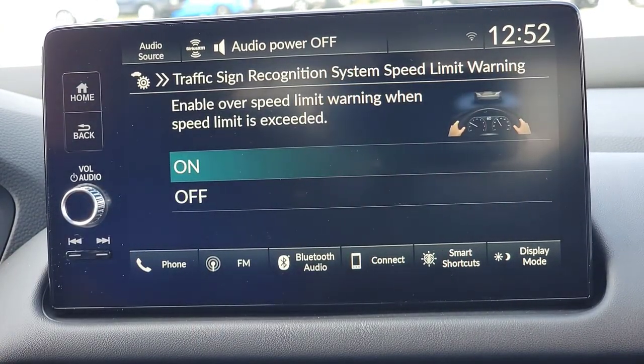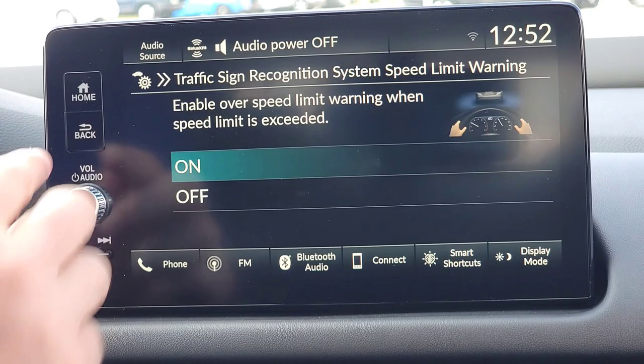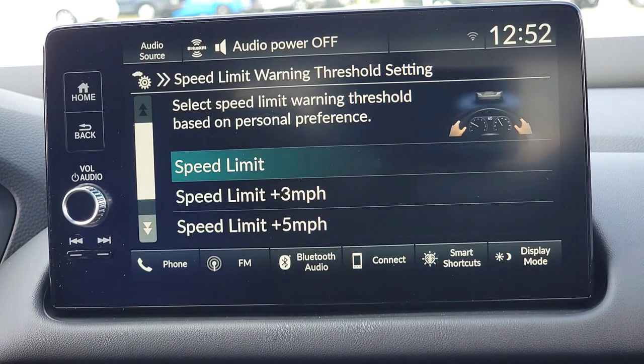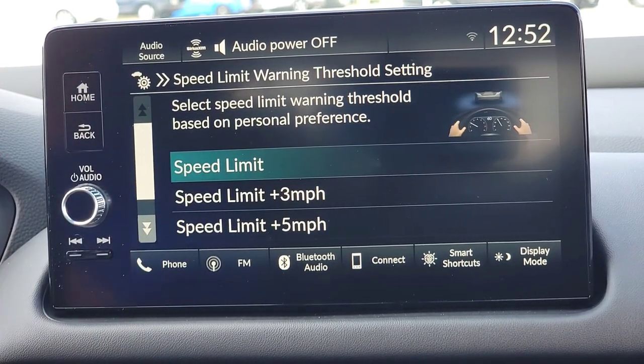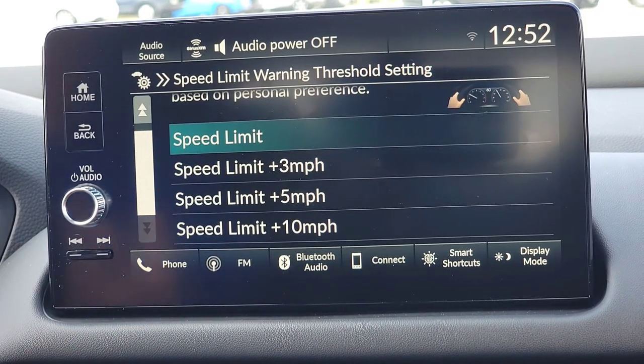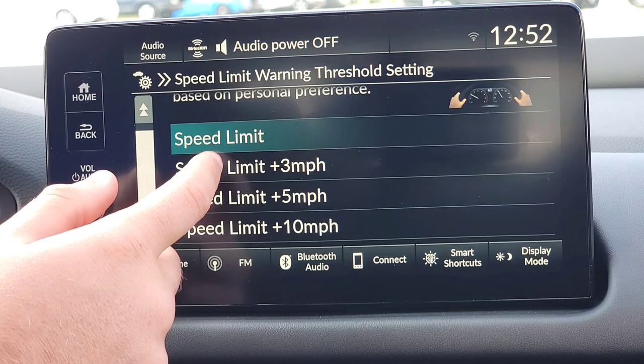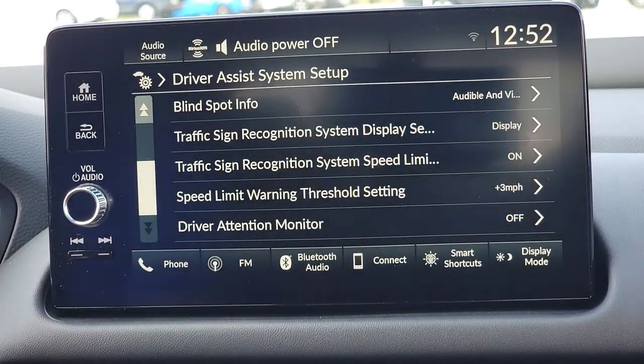The next option is whether you want the car to warn you when you're speeding. It finds a speed limit sign — let's say it says 35 — and if you're going 36, it'll flash at you to let you know you're speeding. If you keep this on, you can customize when it warns you: at the speed limit, or 3, 5, or 10 above. So if you set it to 10 and you're going 8 above, it won't warn you. You guys can choose what you want to do.